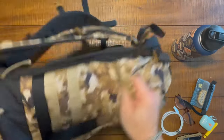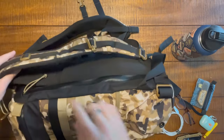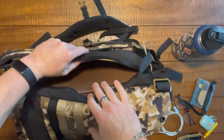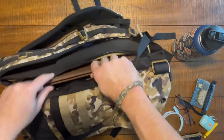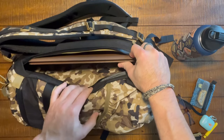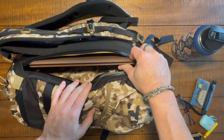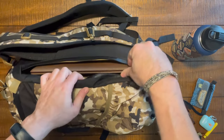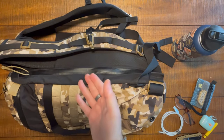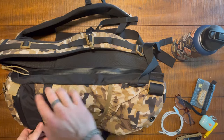There's one other interesting exterior feature on this bag: right here you have a side access to the laptop compartment. It's not an exterior laptop compartment — it is the laptop compartment from the interior — but it might as well be exterior with that side access. That's a very, very nice touch.